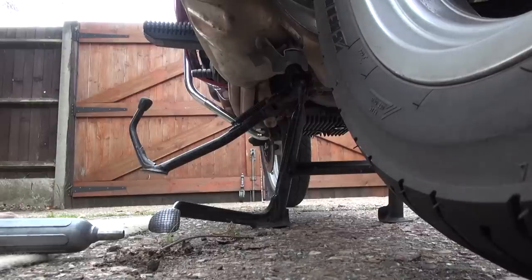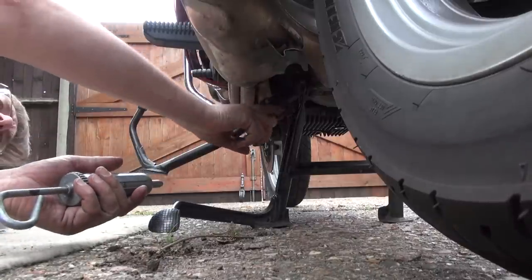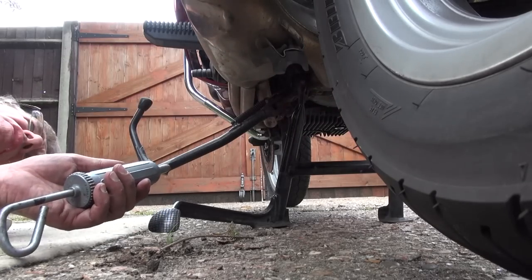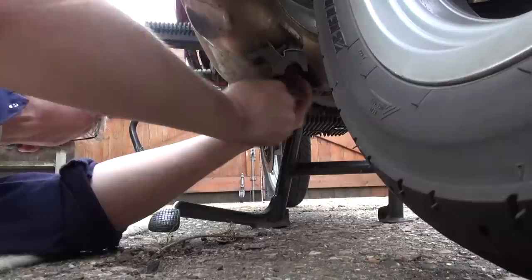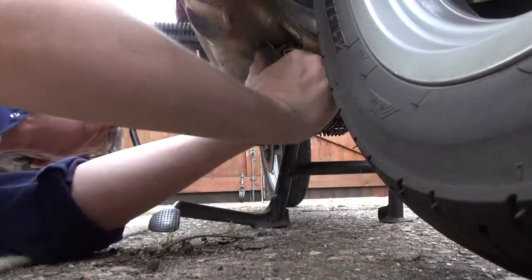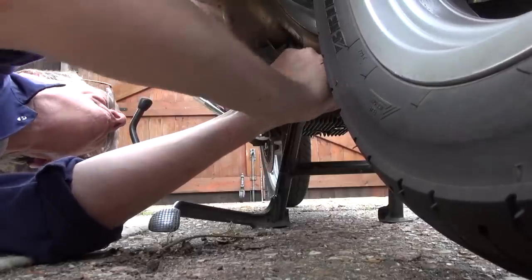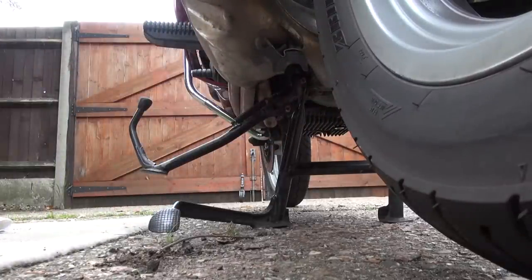Here are a couple of jobs that are quite often forgotten. Both the side stand and the center stand have grease nipples — there's one there, one there, and another on the other side. It's quite important that you actually grease these things up, otherwise they do wear out in time. Using a grease gun, give each nipple a good pump, then go over the other side and do the other side of the center stand as well.